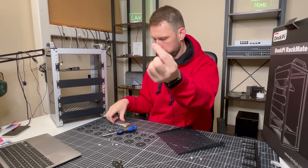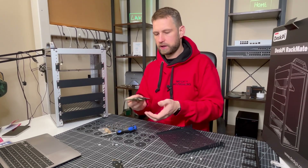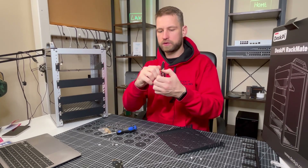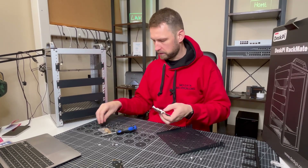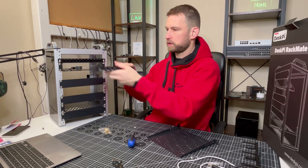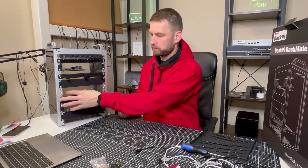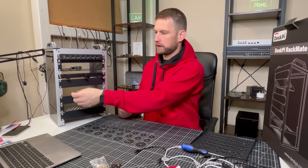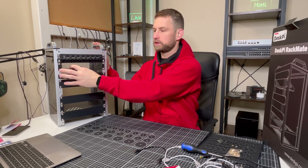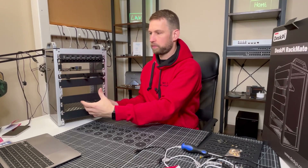To install the Raspberry Pi into the rack, use the yellow screws included in the bag to secure it in place. I'd recommend taking the shelf out first, but if you're lazy like me, attach the screws to the board before putting it in the shelf. Then put back the patch unit and power adapter unit. If you have a small PoE switch, you could place it on one of those shelves and connect it to your Raspberry Pi.